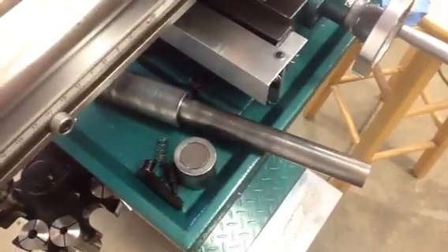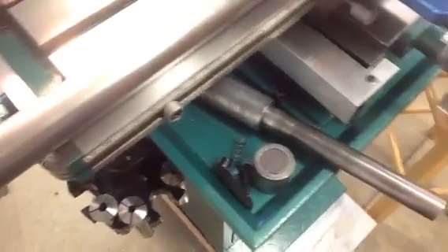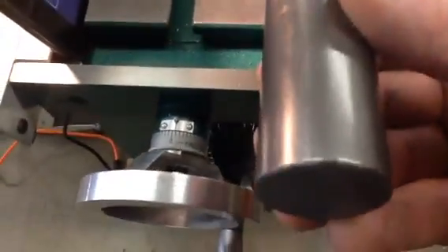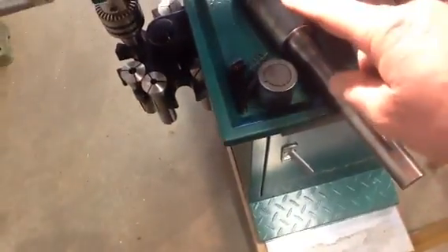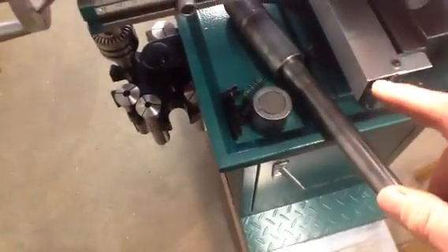I've got all the measurements because I have some friends at Charter Steel. I already have my new pin, and this is a real piece of American-made steel. What I decided to do is make this all one piece except for the bushings on each end, so it's heavy duty all the way through.